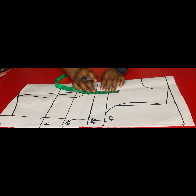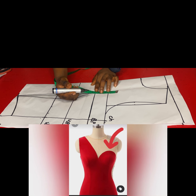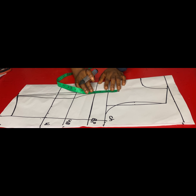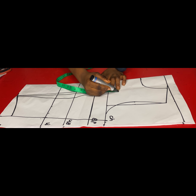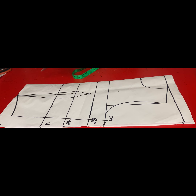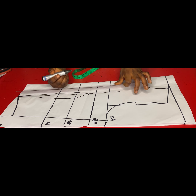Next I'll determine where I want the bustier to sit. On this bust point I came up by 3.5 inches, as you can see me measuring right now. So I took 3.5 inches and then I'll square that out — I'll mark it out with a straight line.